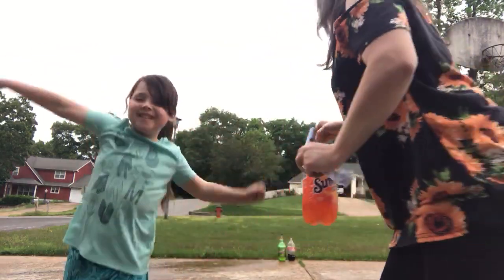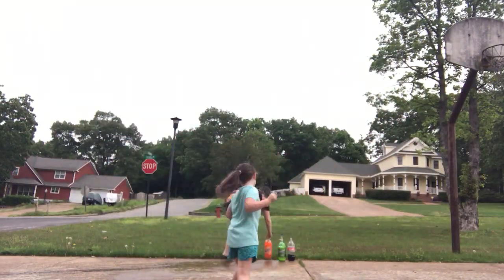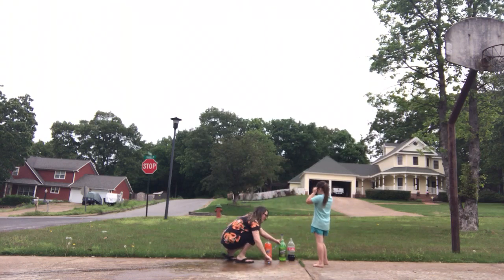Well, I have one more we're going to try. We have orange — Sun-Kissed orange soda — we're going to see how it does. Luckily I have a lot more to drink.